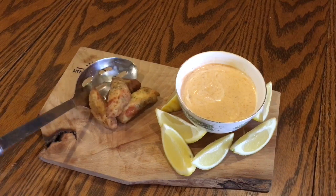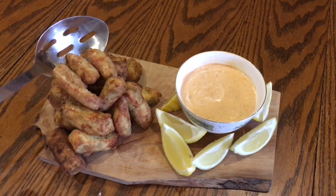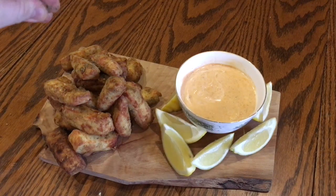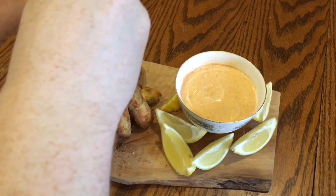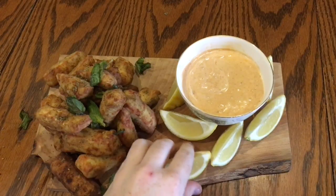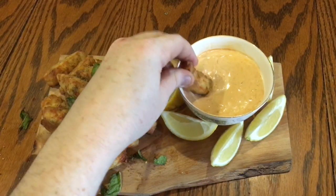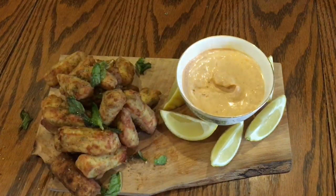When they're all fried, pile them up on a board next to the harissa dip and the lemon wedges. Sprinkle over another little pinch of the za'atar and tear over some fresh mint leaves. Add a little spritz of lemon juice, dunk into the dip and enjoy. This really is so nice with a glass of wine.